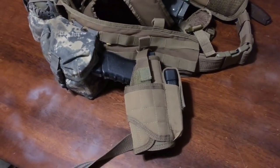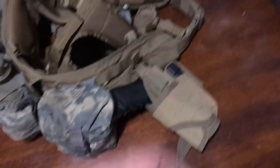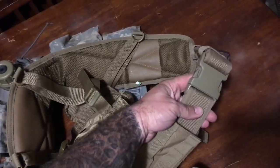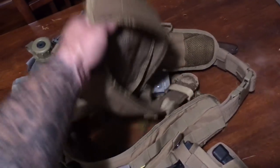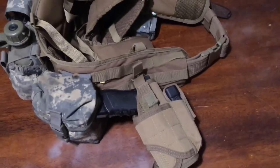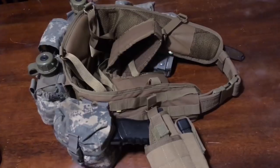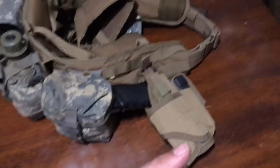Stand by — there is a loaded pistol pointed at my genitalia, so I think we're gonna move. Alright, this is the Condor gun belt inside of the Condor battle belt, which is attached to the Condor H harness. All of which I've been pleasantly surprised by, and I don't just own the stuff — I use the stuff. Just flip through the channel and you'll find videos of us playing in our gear.